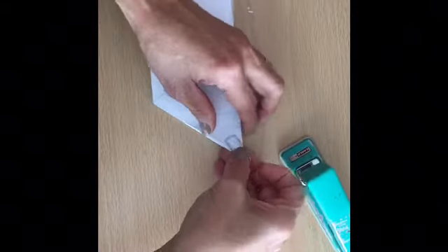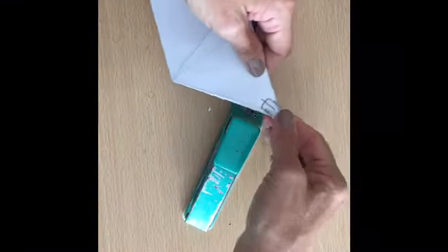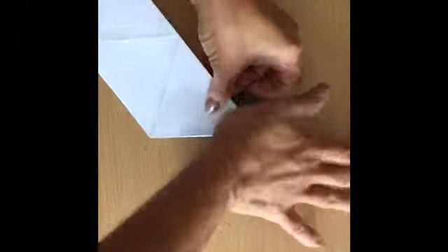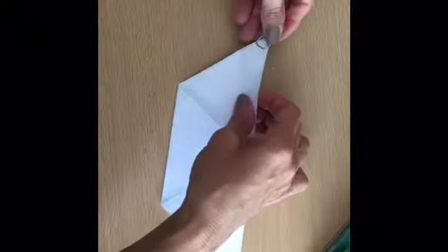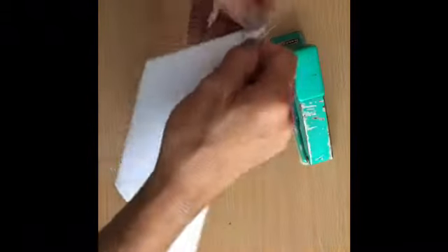So you take the stapler and one paper clip, and you staple just this inside right here. You can staple twice to make sure it holds well — excellent, like this. Then do the other side. If the staple ends up outside, you need to redo it — take it out and redo it, staple twice — excellent.